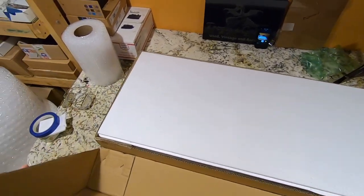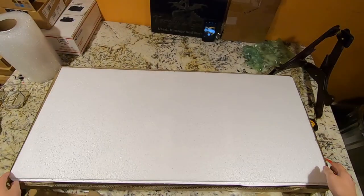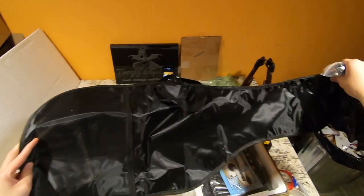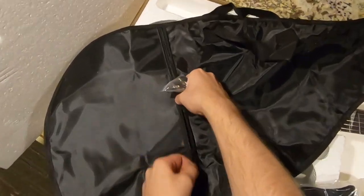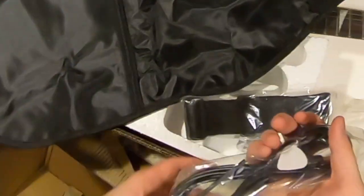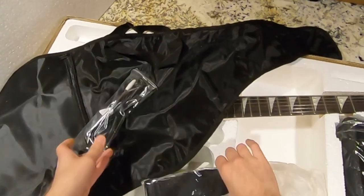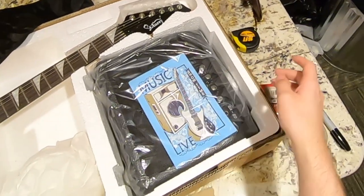I decided to review this one because I think it's a new body style for him, and it's different enough from everything else I usually review, so I wanted to check it out. This kit will include a gig bag here — usually these aren't the best, the zippers don't always completely close, but they still work. You get a lead as well as your whammy bar and a pick, and it really is a pretty good beginner set. You get everything you need, including a little amp.